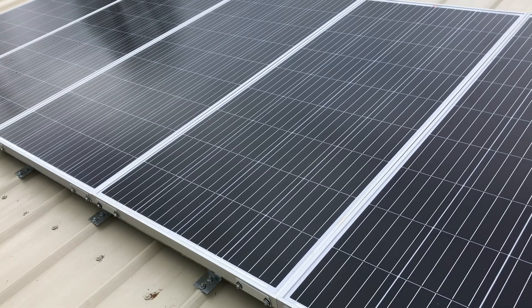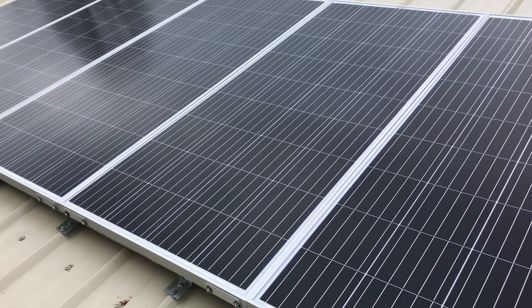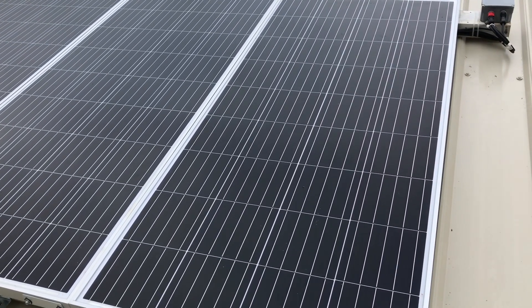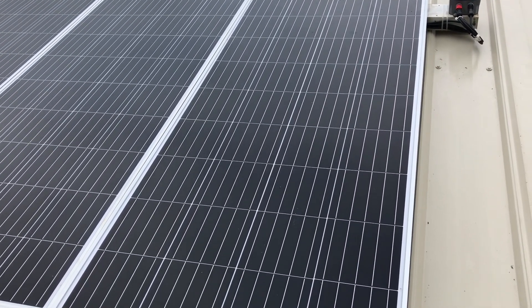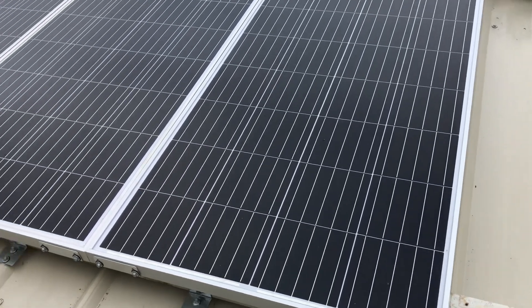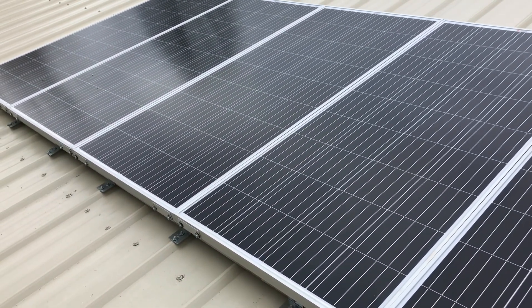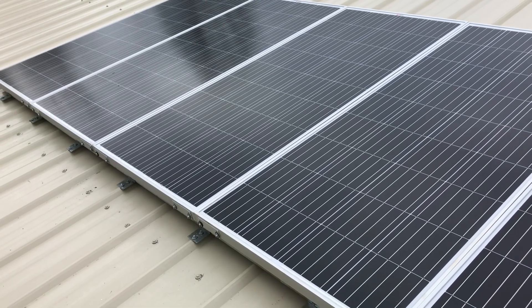The main point of today's video — I want to show you a few things you may want to include in your portable power station or solar generator install if you're going to do a semi-permanent or permanent installation. Number one, we're up here on the roof with panels and proper racking to withstand wind and snow loads. Just a little shot of the panels first, then we'll go inside and look at the Bluetti.